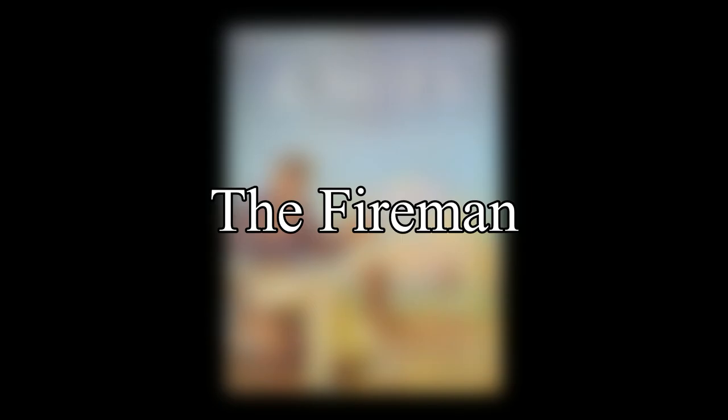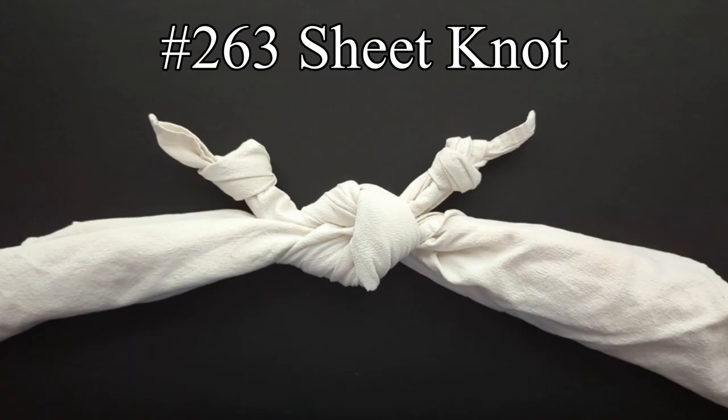The final listing that we will cover in this video is the fireman, with the first entry being the sheet knot. For an emergency fire escape, strips of sheets and blankets can be tied together with a bend consisting of a reef knot and two overhand knots.